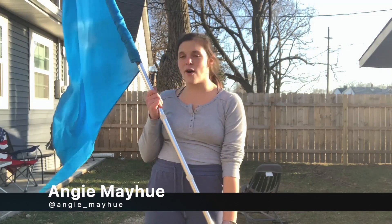Hi, my name is Angie Mayhew and this is the Be Band Ready campaign. Today I'm going to be teaching you a 45 on flag.